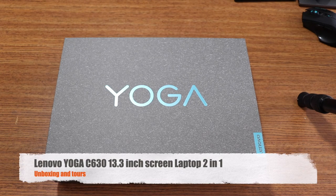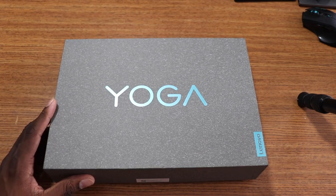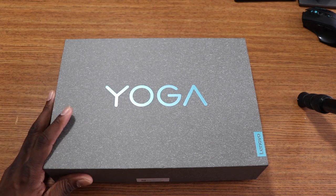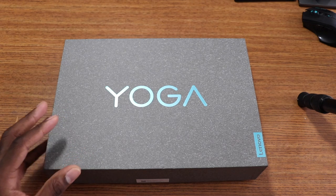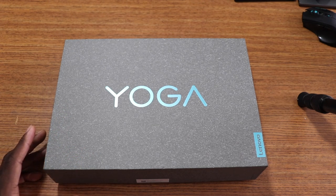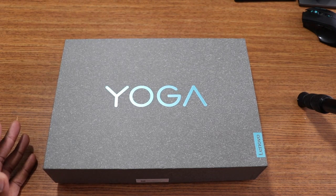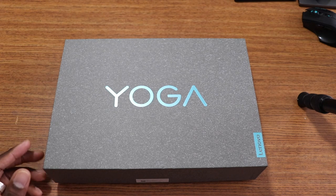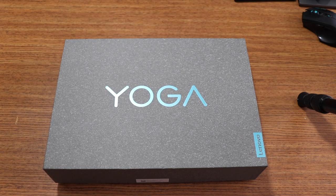Welcome back guys, it's your man J Will. I finally got my laptop in. I was already comparing a bunch of laptops — a two-in-one is what I was looking for. I currently have two laptops, both Acer — one's a Chromebook and one's my gaming laptop. I wanted something more compact, so I sold my MacBook Pro in the last three to six months, and I wanted something lighter on the pocket.